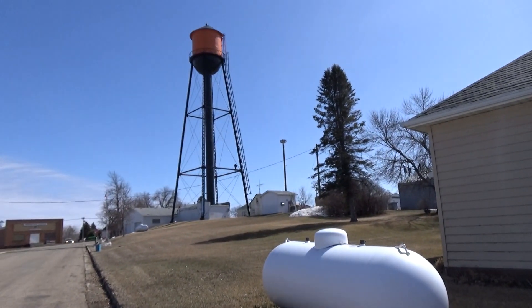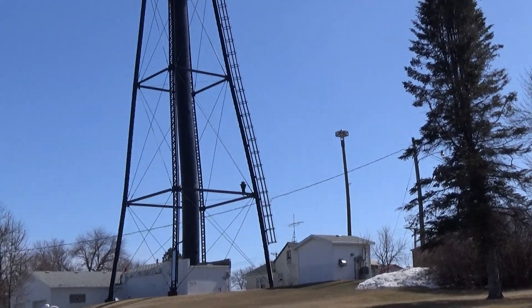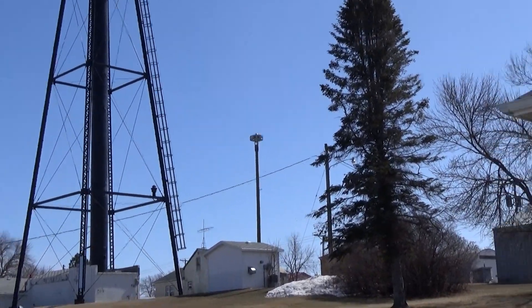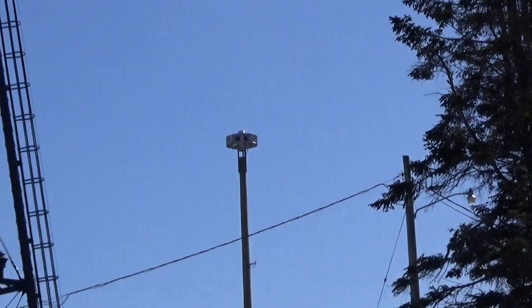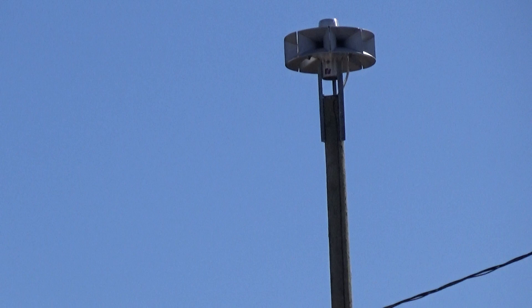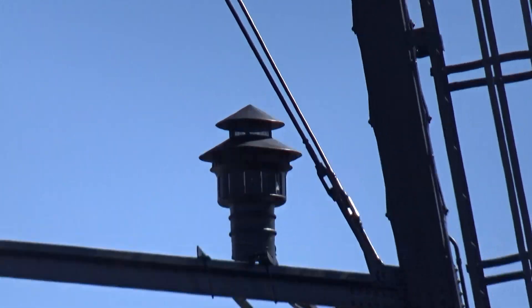Okay guys, we're out here in Gackle again. I just thought I should get another recording of this in a good way. So, Gackle, North Dakota — kind of typical, but then you have your Eclipse 8 right there, with your Darley 3V8 12-4 variant right there. That's the out-of-service siren, I believe.